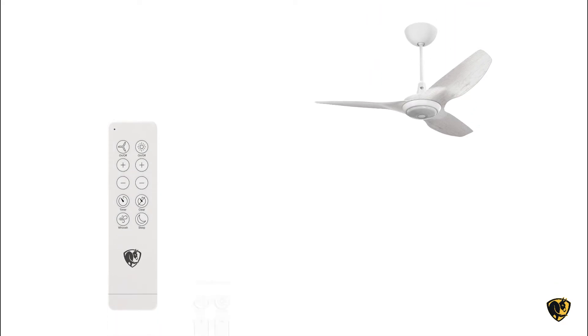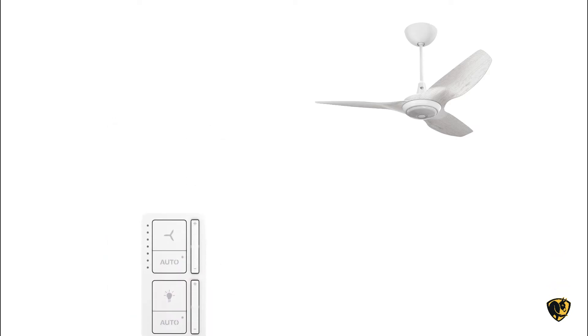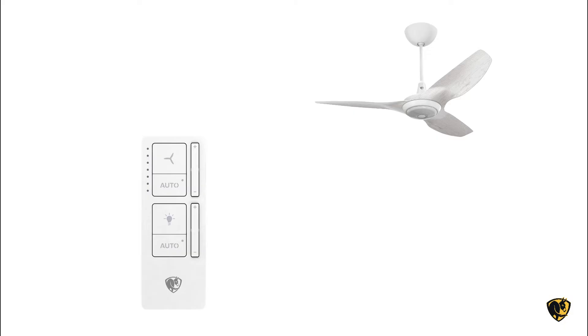Start by making sure your remote is working with at least one fan. If you have an infrared remote like the Haiku Standard or Premium, there's no additional setup required. For those with a Bluetooth remote, please check out our video on how to pair it with your fan.